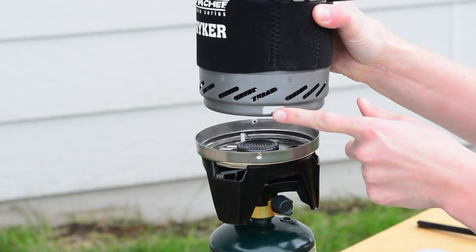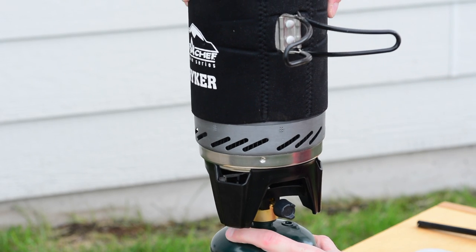To attach the pot to the burner, line up the round spots on the burner with the L-shaped hole on the pot. Twist to lock into place.